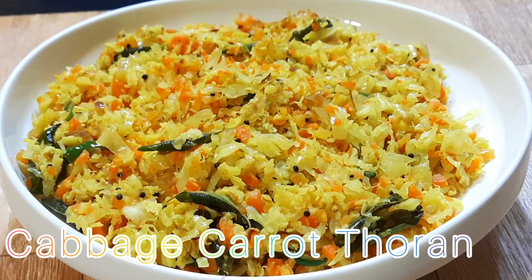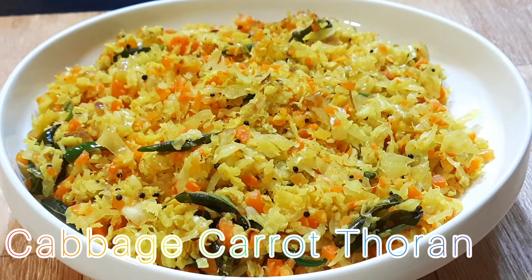Hi, I'm Vinci. Welcome to Vinci's Kitchen. I'm going to eat a carrot and cabbage. I'm going to eat a good food.